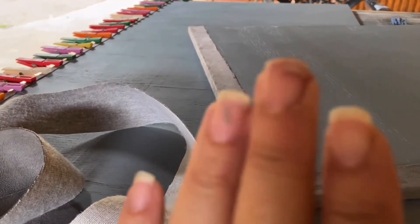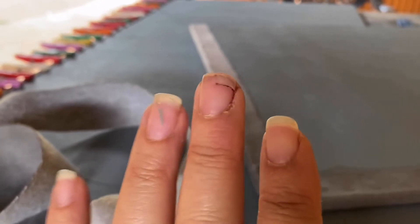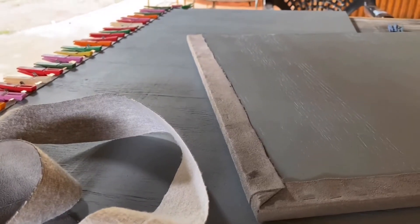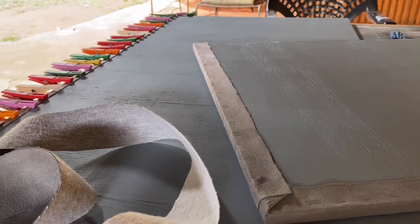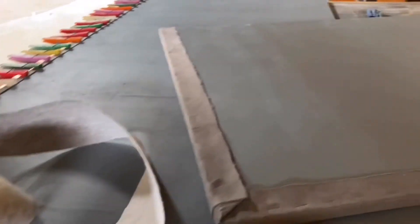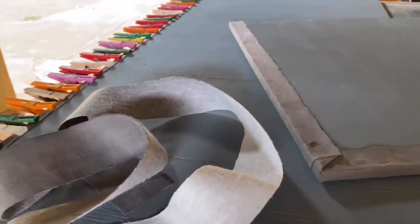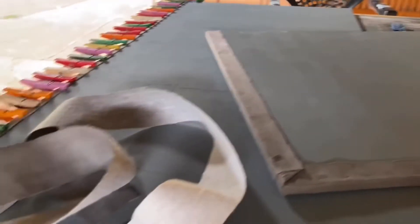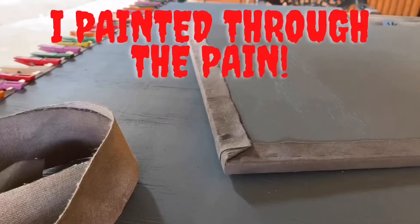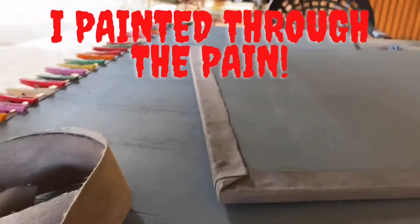I hurt my hand — I tore my nail pretty good — and I was in a pretty shitty mood after that, so I wasn't really recording. I was just busy painting, so it wasn't earth-shattering. I do apologize for that, just for the record.